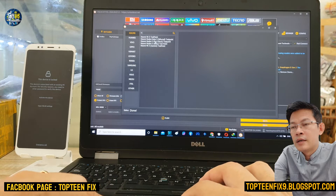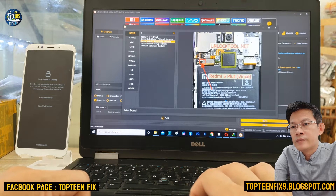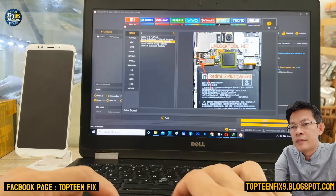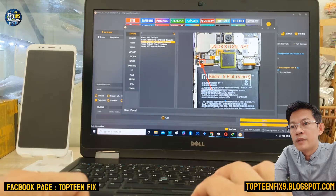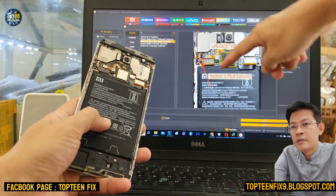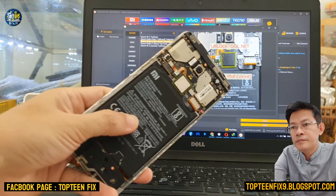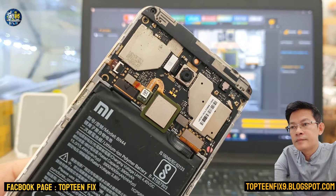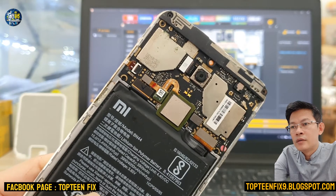In the unlock tool the name is Redmi 5 Plus, and we also call it Redmi 5 Plus. This is the test point shown by the red arrow — you can see it there and on the device right here.